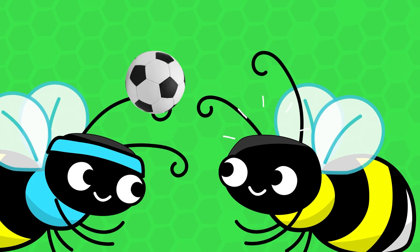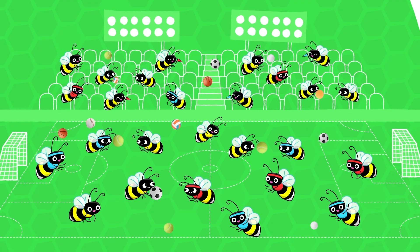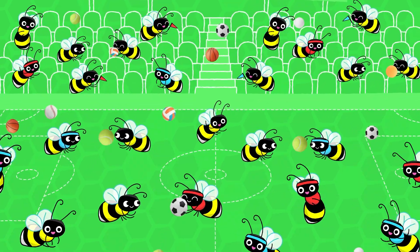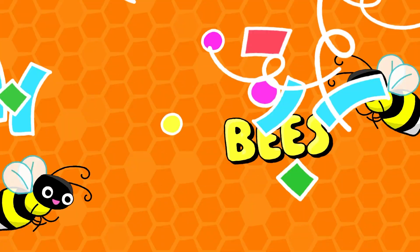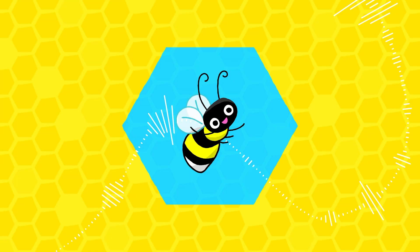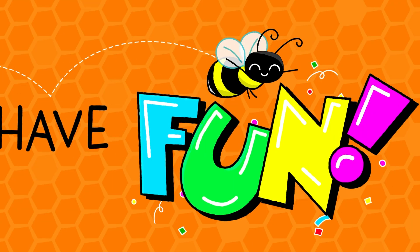Play for the sake of play. It's almost like the whole purpose of play is just to have fun. Bees won't have fun — bees won't have fun!